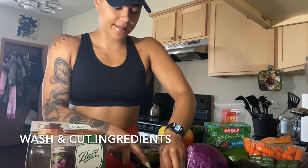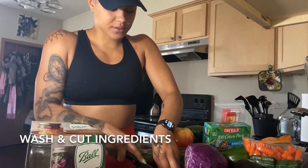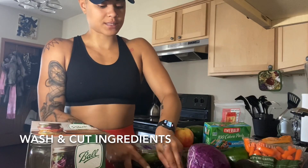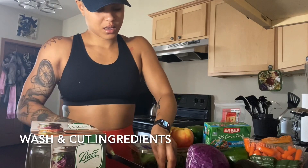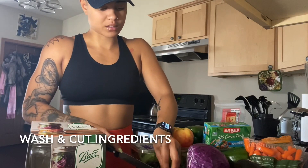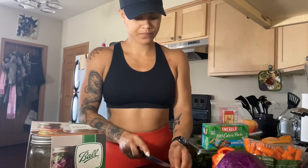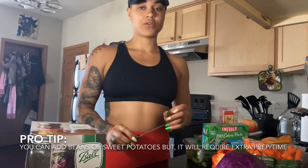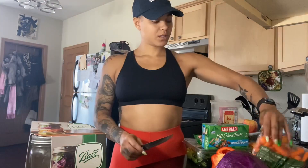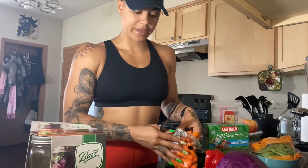With these mason jar salads, you can also add things like sweet potatoes, beans, black beans, or even do a little rice bowl in the mason jar — the opportunities are endless. If you're going to use beans, just know that you'll need to soak them overnight and cook them for about two hours prior. Just think about things like that when you're meal prepping, as it can make or break a meal.